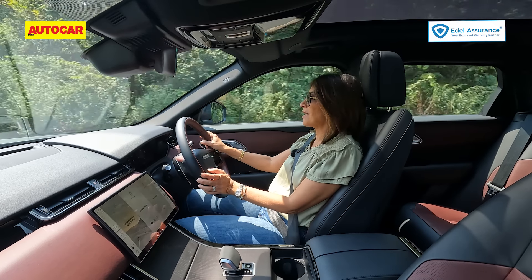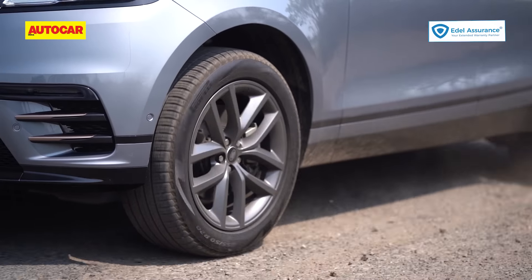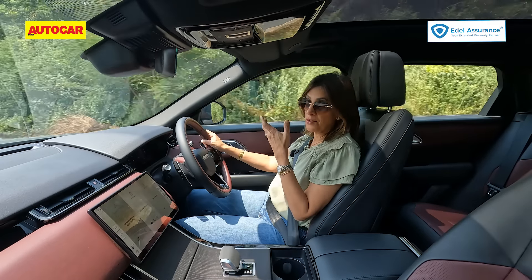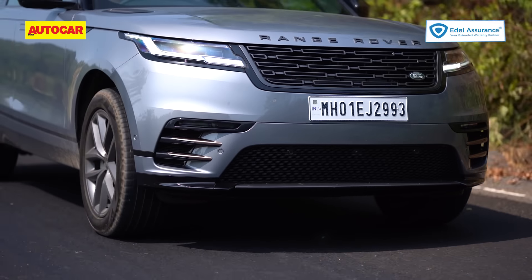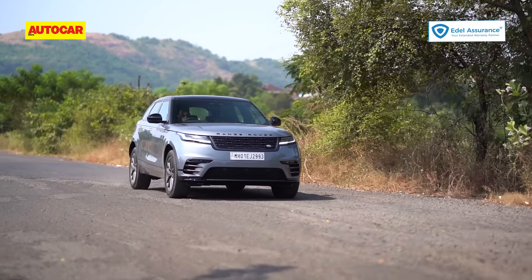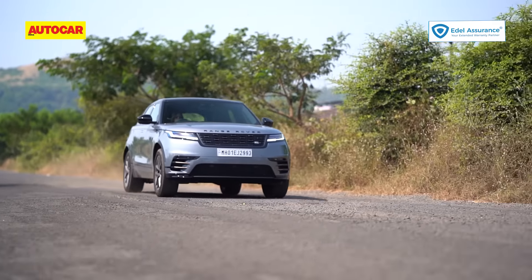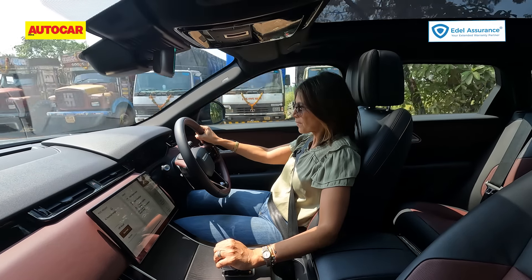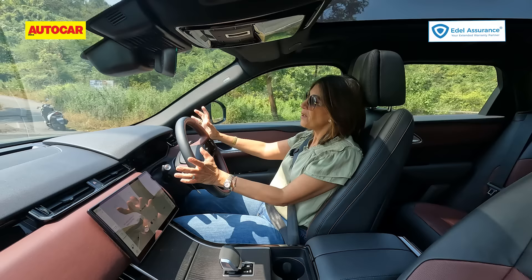From inside this cabin you'd be forgiven for thinking this was a petrol and not a diesel — it is so silent and refined. It's so quiet that you actually notice when you go over potholes and sharper ruts because of the otherwise silent environment. The active noise cancellation uses sensors to pick up external vibrations and plays opposing-phase sound waves through the Meridian sound system, and it works extremely well.